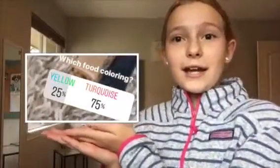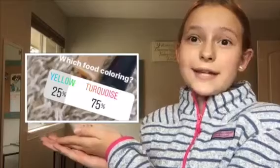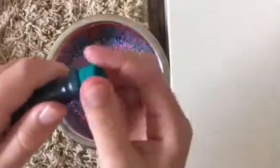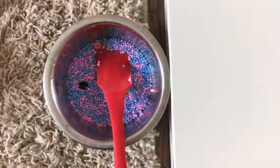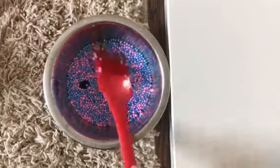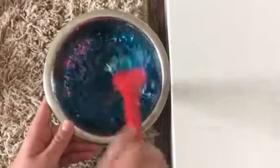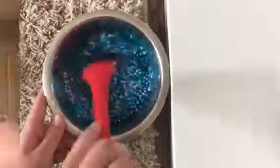The next poll was which food coloring should I add in — yellow or turquoise — and turquoise won. You wanted this slime to be turquoise, so let's add some in and mix. I added in a lot, but this is still super super pretty.